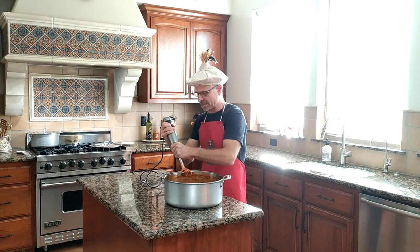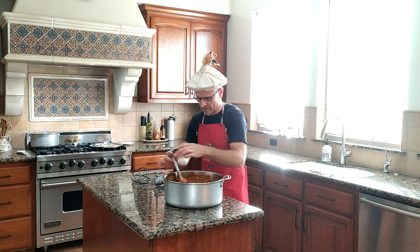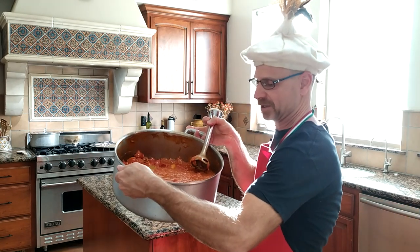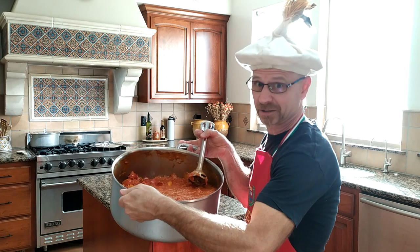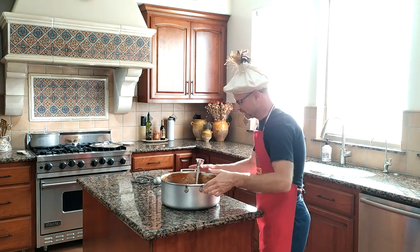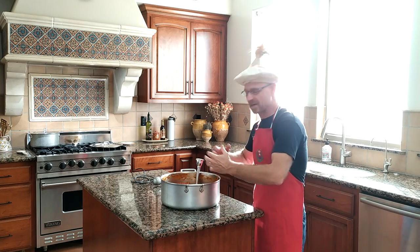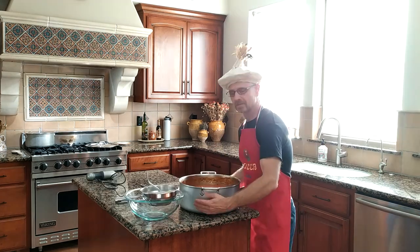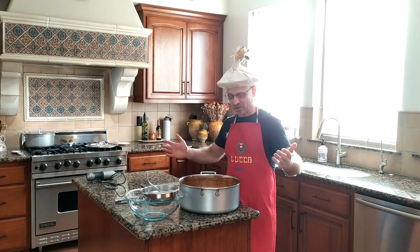I'm going to give you an idea of what this looks like so far just so that you can take a look. Hopefully that's looking good — I'm not sure if it's looking good but it tastes delicious, I'll say that. So finish this up, blend this up entirely, and then I'll show you the end product. We have finished the blending process completely.